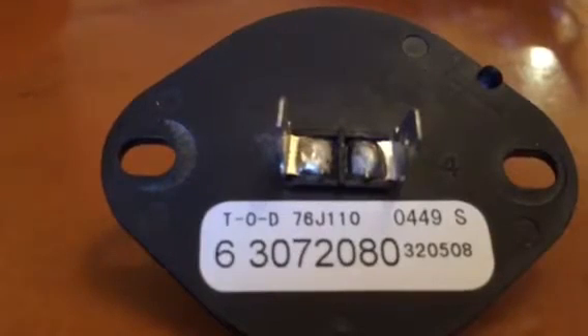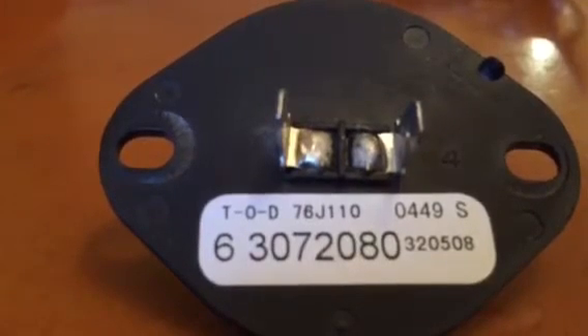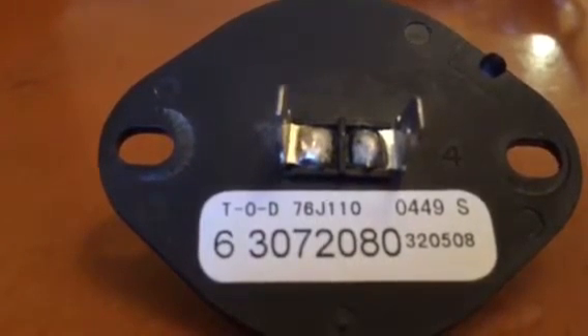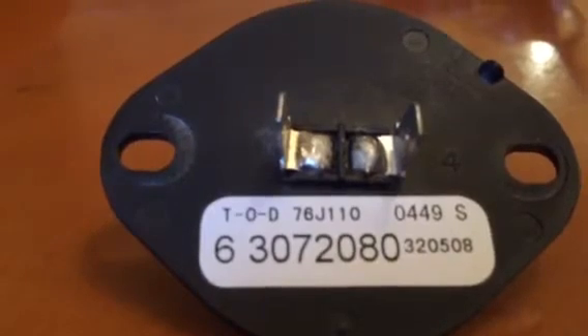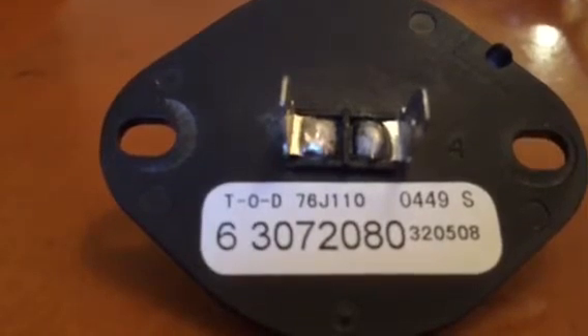So what you're telling me is that this dryer is no good anymore since I can't get a thermistor? Can somebody give me some hints on how to get another thermistor, or maybe another model that might fit? From what I understand, there is none.